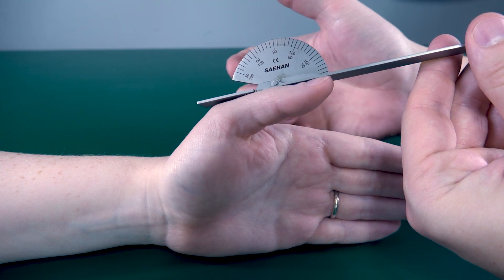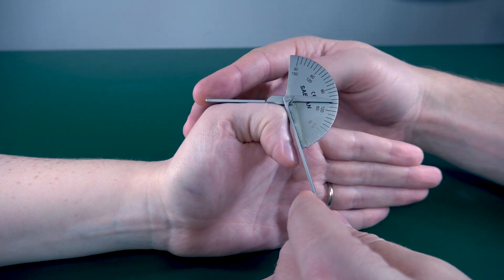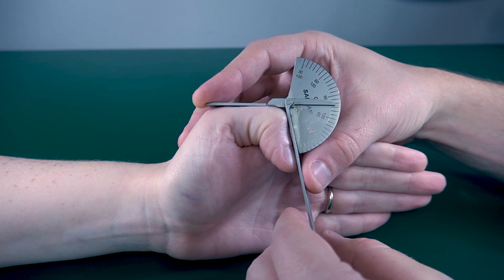Rachel, what I want you to do is flex your thumb down for me as much as you can. There we go. And we are looking at 75 degrees of flexion at this joint.